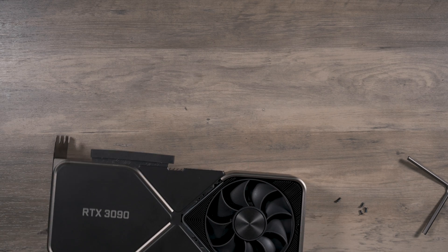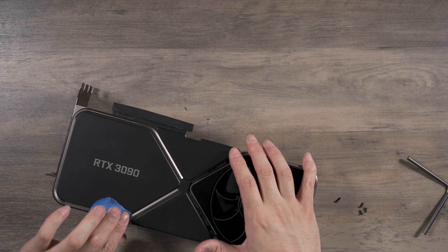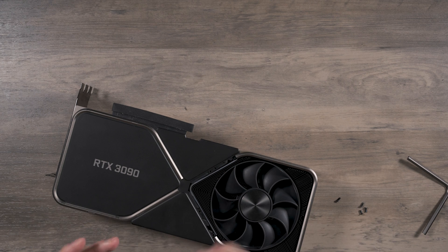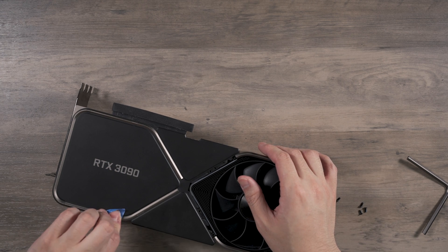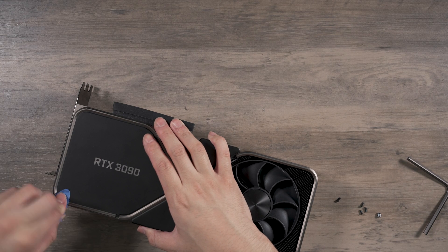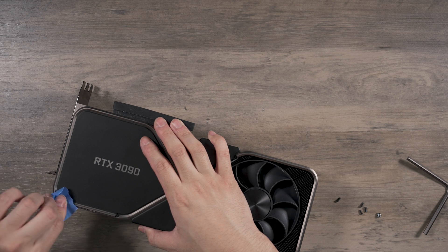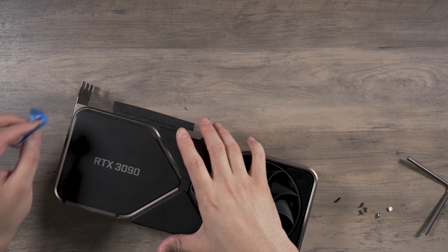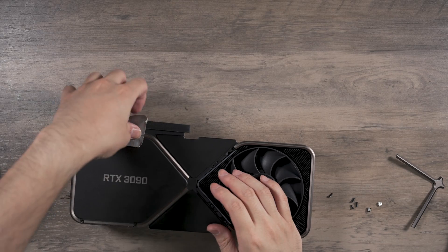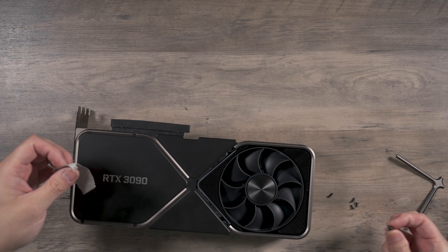There are definitely hidden screws — one, two, three, four. Let's get these covers off. Some tape is holding them. Painters tape doesn't seem strong enough to lift them, but duct tape does better. Okay, those covers are magnetic — that's how they come off.